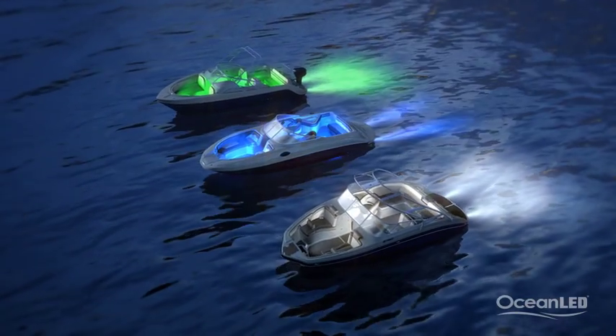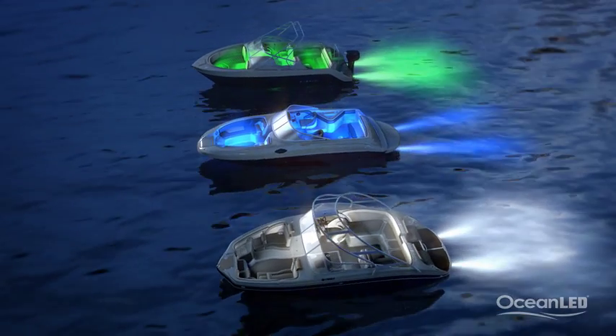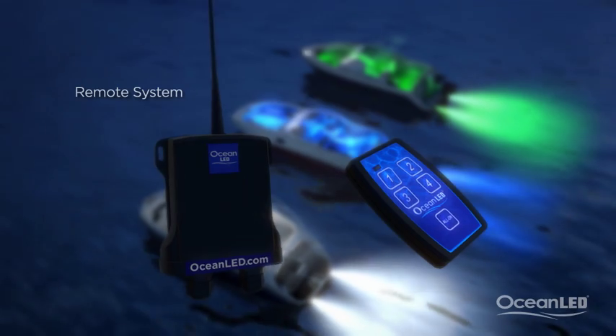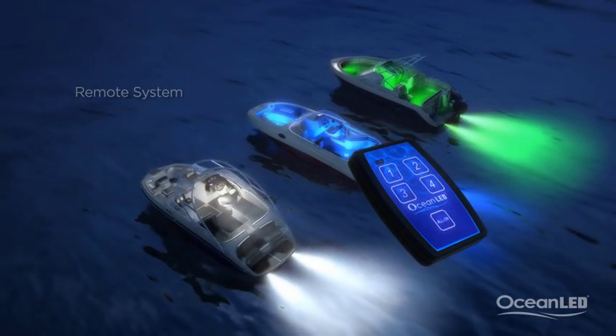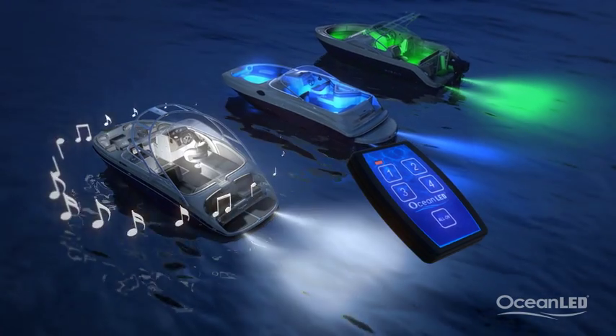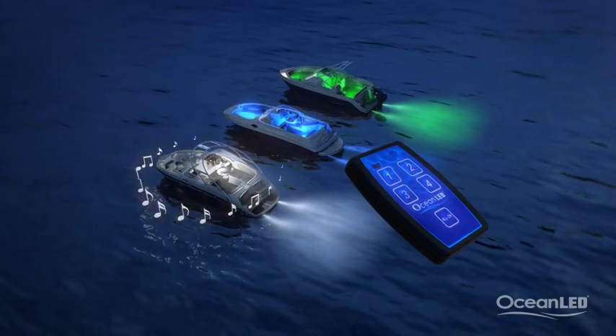Using the same color as your underwater lights can really make the boat stand out from the crowd. For that final wow factor, control all your lighting and DC equipment on the boat with Ocean LED's remote control system, capable of multiple functions — from switching on your underwater lighting to your inboard lighting and even your stereo system — all from up to 100 feet away from the boat.